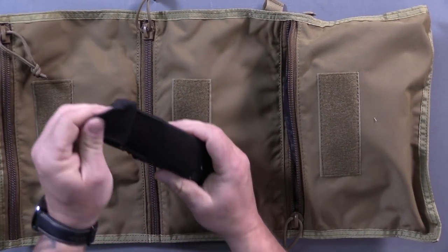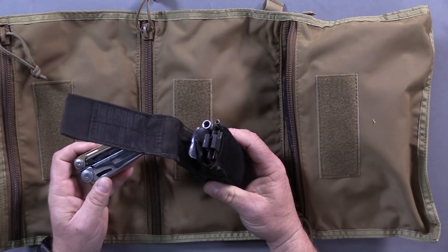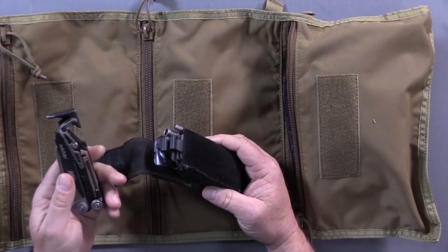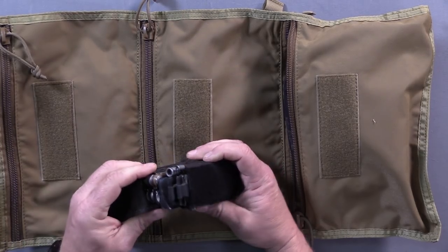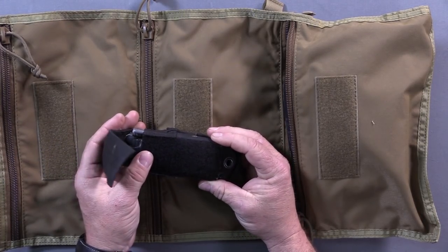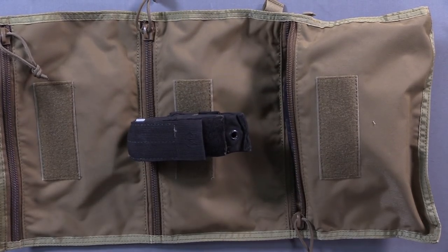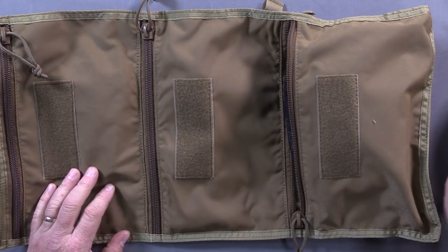Over here, the Leatherman MUT. If you're going to own an AR-15, this should be on your gear — in your kit or in your shooting bag. The Leatherman MUT is invaluable for the AR-15 owner. So if you're a prepper and you don't have the inclination to have a big toolkit for your AR, you should at least have that. Trust me.